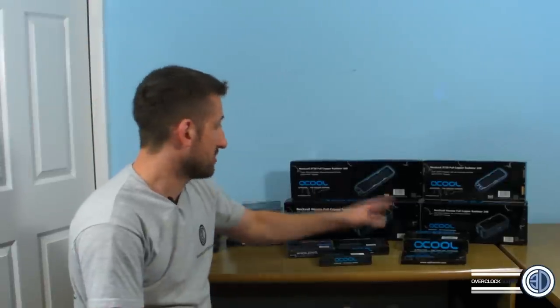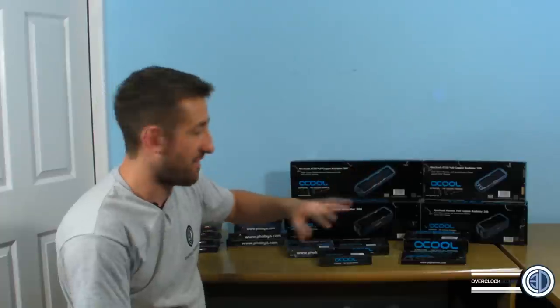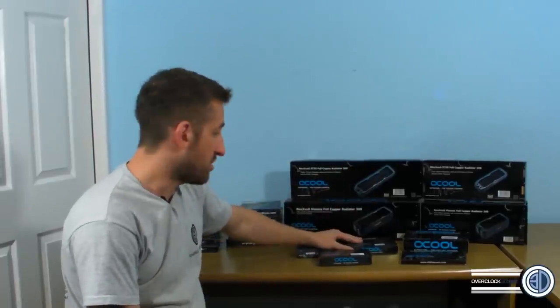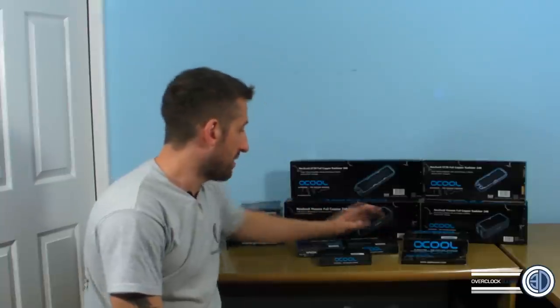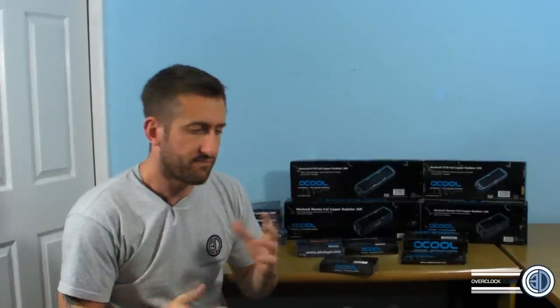Today we've got quite the selection to cover: monster 30mm thick radiators, a couple of CPU blocks, a GPU block, a RAM block, and a selection of fans. The videos have been popular enough that I can now expand the stuff covered, picking and choosing what I want to look at.